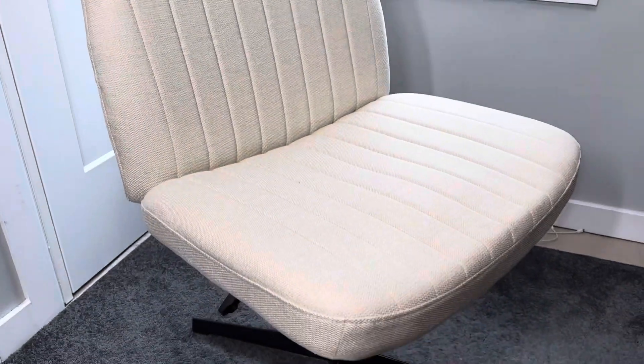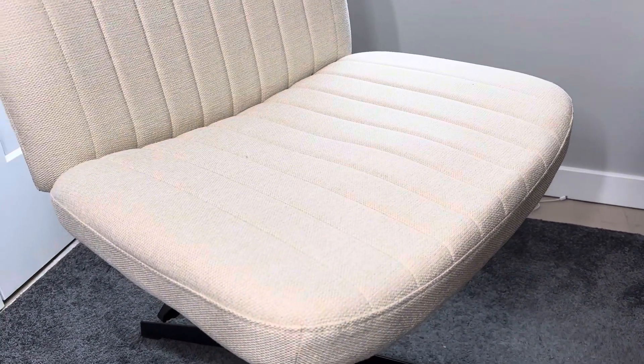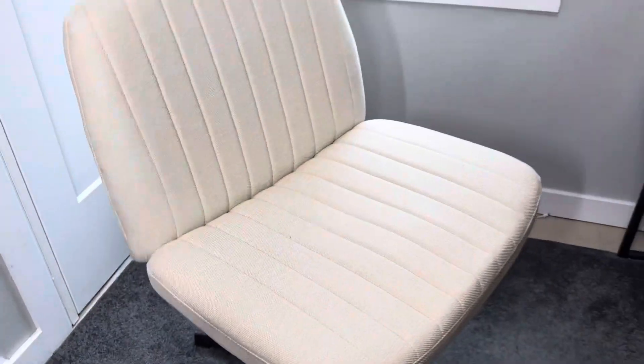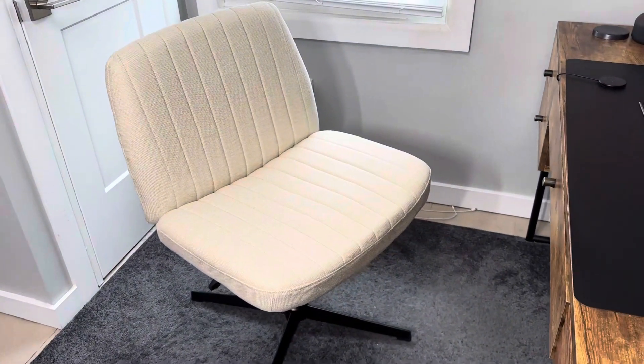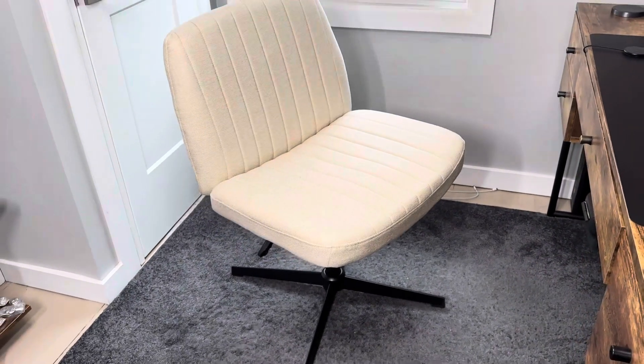There are two pieces to it: the back and the seat cushion. It's really wide — a lot wider than most chairs I've seen. I have it at my desk right now, but I think it would work great as a lounge chair in a living room or as a statement piece in a bedroom.